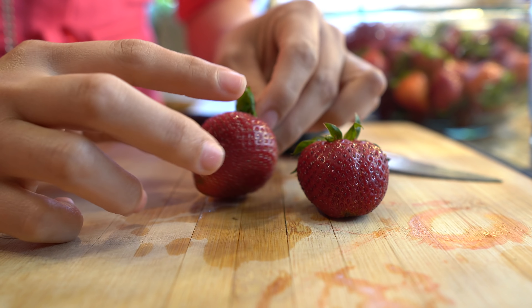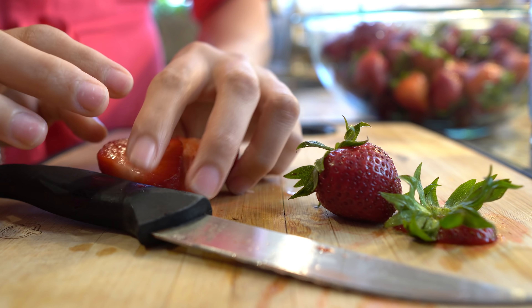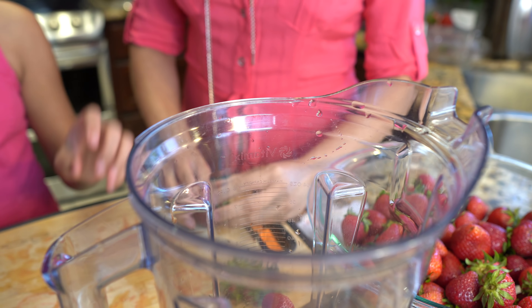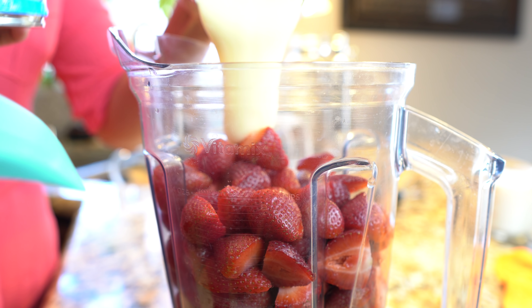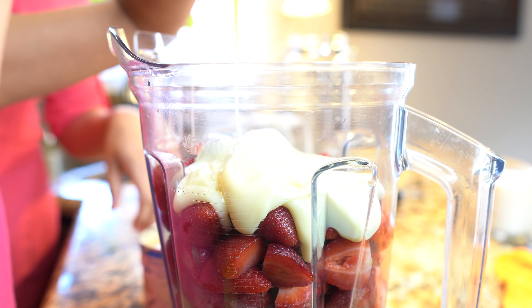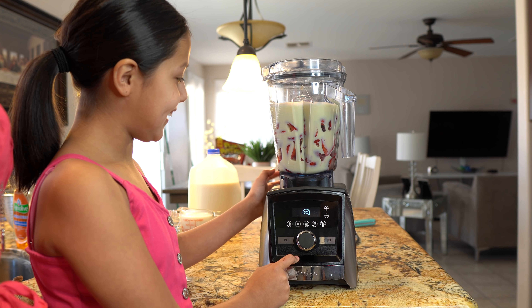Now we're going to remove the leaves from our strawberries, then cut them in half and throw them into the blender cup. Once we have all our strawberries in the blender cup, we're going to add our sweetened condensed milk. Pour it all in there, and then we're going to blend everything together until we have a very smooth juice.